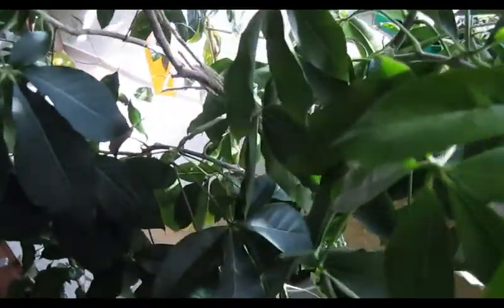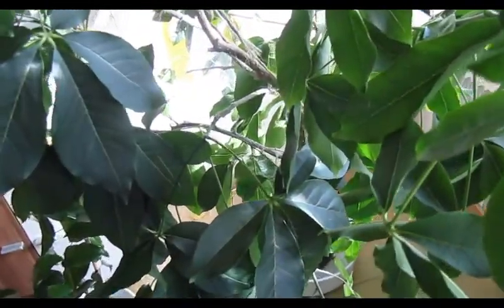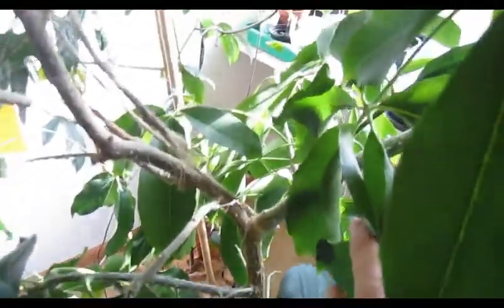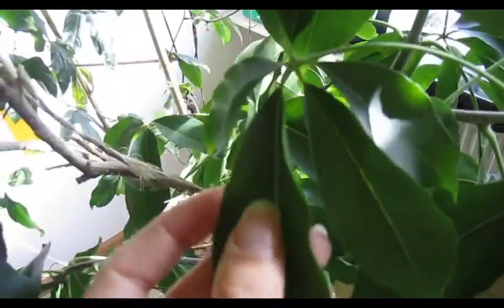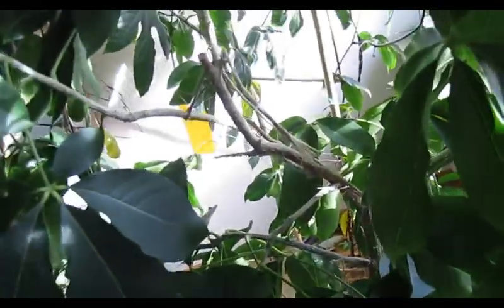So it was just one branch — no side branches like it has now. I decided to nip the top off because the leaves grew very wavy, like they didn't get enough water. So I thought it was better to do it that way.